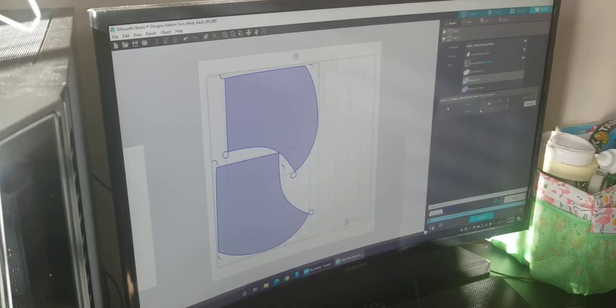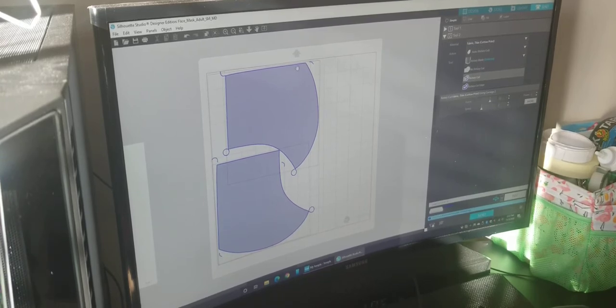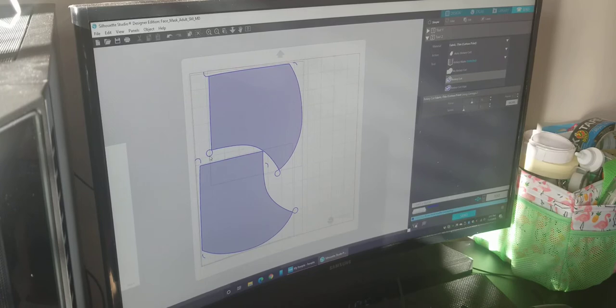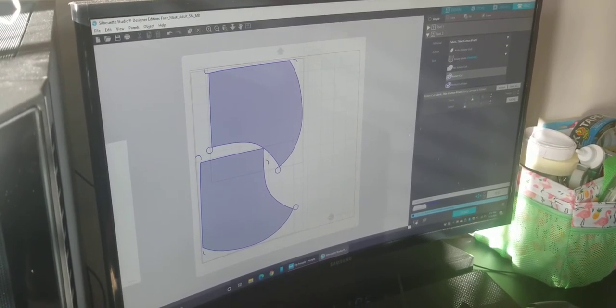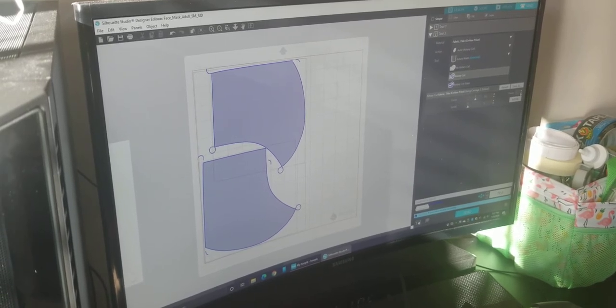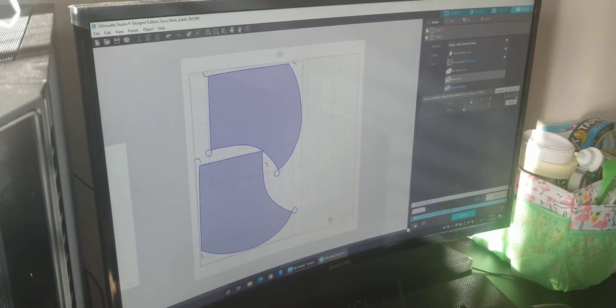Now we're back at the computer. The blue lines are turned on — that's what you want when cutting with the rotary blade. Those little circles and swatches are to turn the blade; they shouldn't be cutting the fabric. Set to rotary cut, force 13, speed — let's bump it up to three. One pass should be fine for thin fabric, but you can do two passes depending on the fabric.